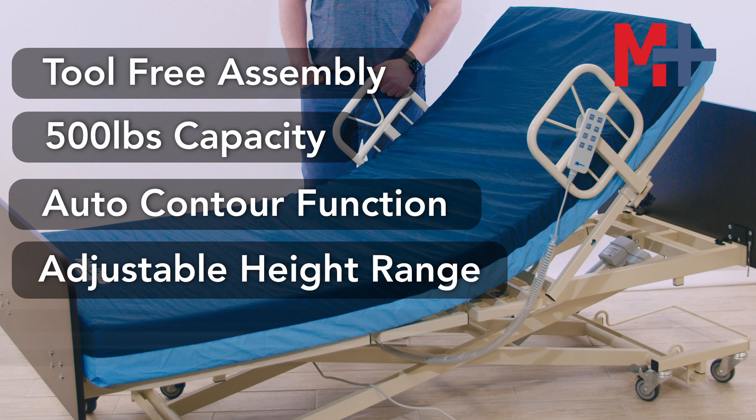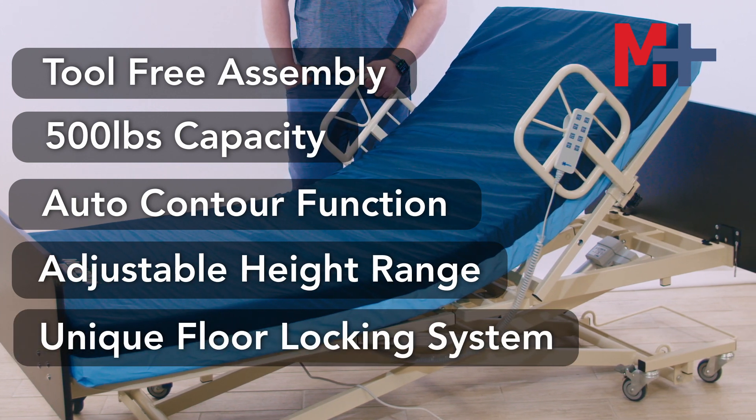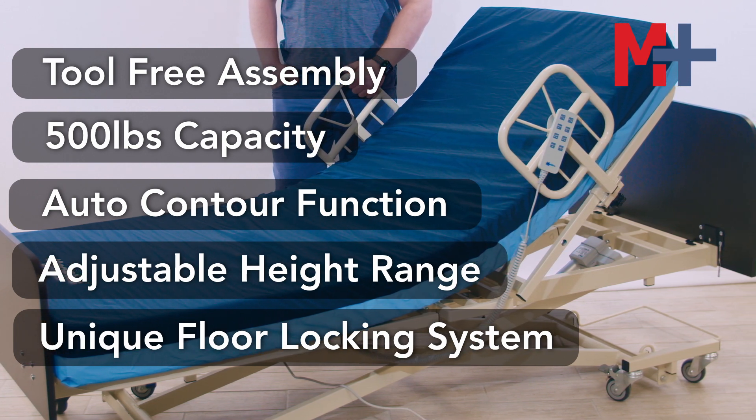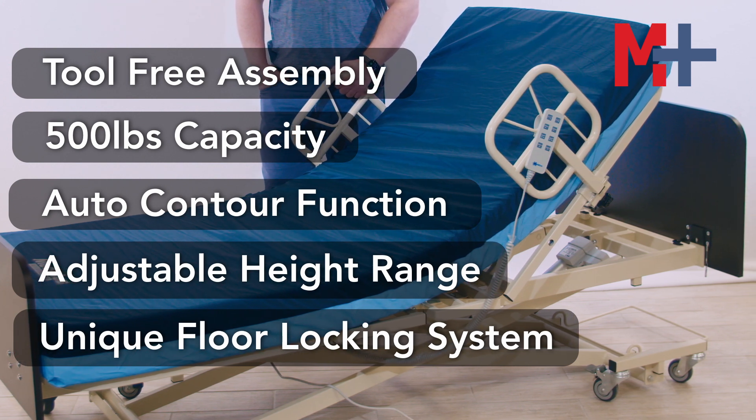The SafeCare bed features a unique floor lock system that secures the bed to the floor at all height ranges but allows for mobility on demand. An easy-to-read indicator alerts staff that the bed is off its casters or not locked properly — all very unique features to this bed.